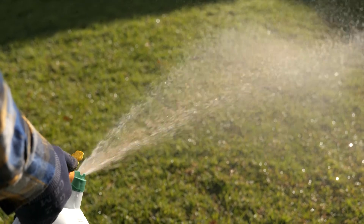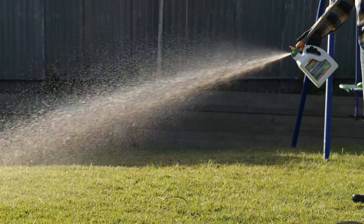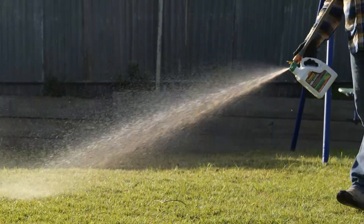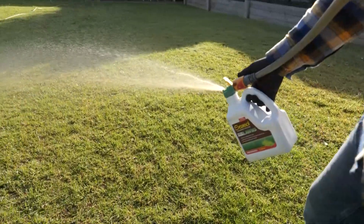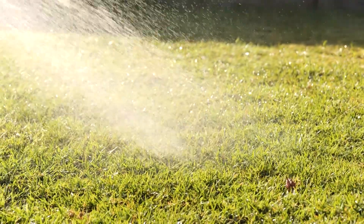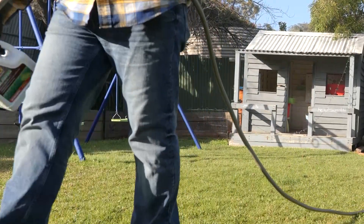Seasol for Lush Green Lawns combines the benefits of Seasol seaweed solution, a specially formulated nutrient mix, trace elements, concentrated liquid compost and a wetting agent, making it a superior health treatment and liquid fertiliser to feed and revitalise your lawn.